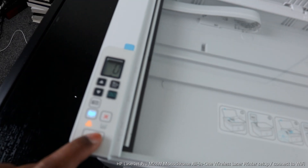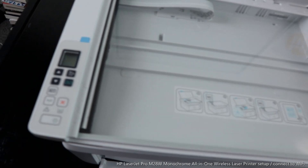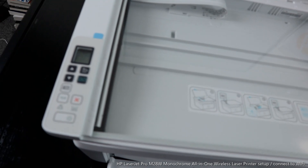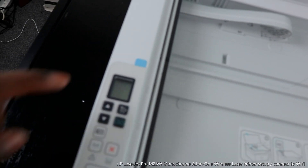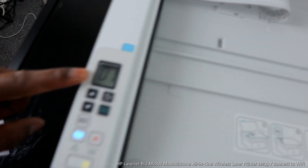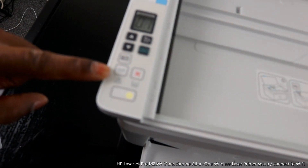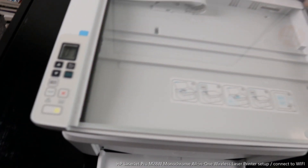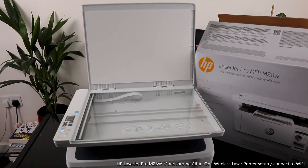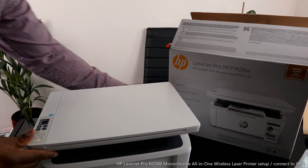To resolve the error, turn the printer off, then turn it back on again. You can see the HP logo appearing. Now we need to connect the Wi-Fi — it's still flashing. To do that, we need to go to our mobile device.